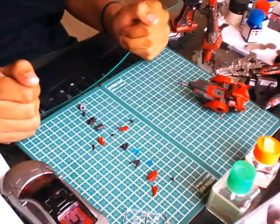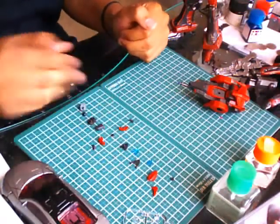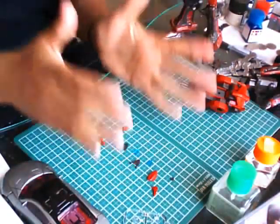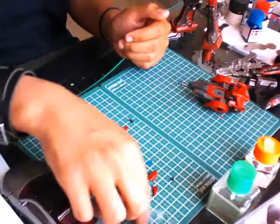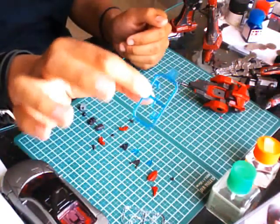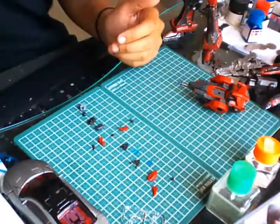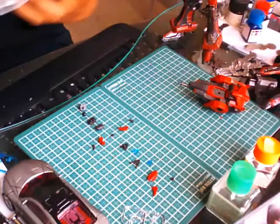Alright, so for the head, you have all these pieces here — these pieces are the head itself. What I definitely like about Code Bikini Kits is they always give you clear parts, but what I like even better are color-clear parts. This is clear blue, and it goes on typically for the heads, especially on Armored Core kits. So let's start this head.